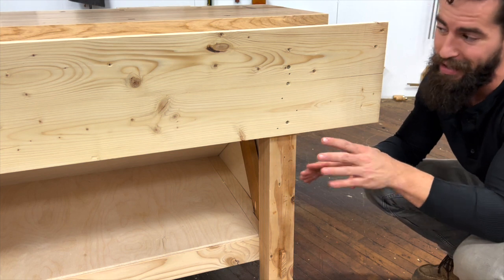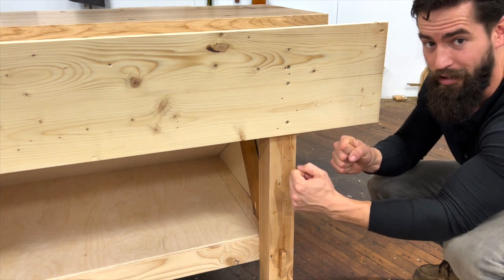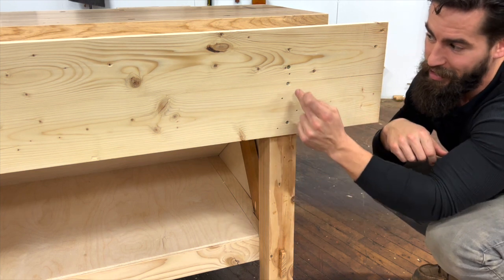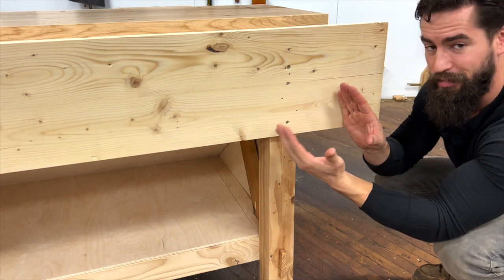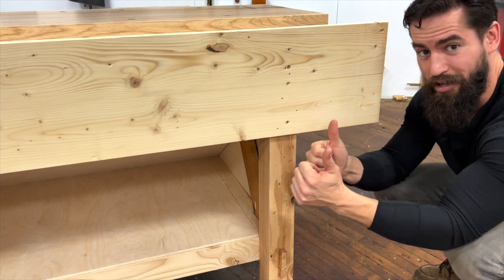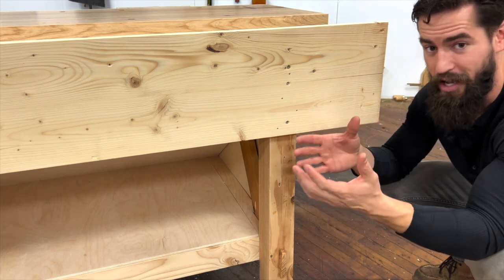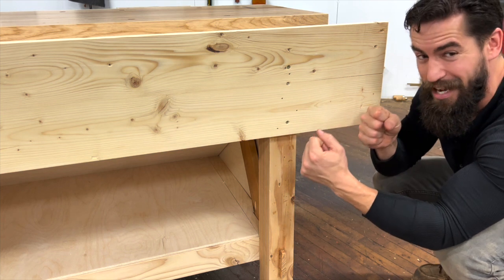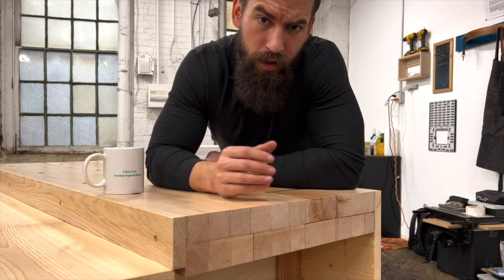The second thing — and far more important — is that this dado and apron are keeping these legs aligned. The leg assembly being set in an apron and then screwed does not allow it to rock back and forth as you're putting lateral pressure on the bench when sawing, planing, or doing a myriad of other techniques. That dado joint makes this bench rock solid.